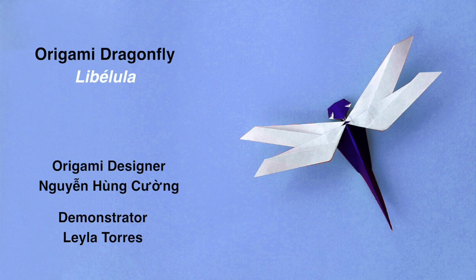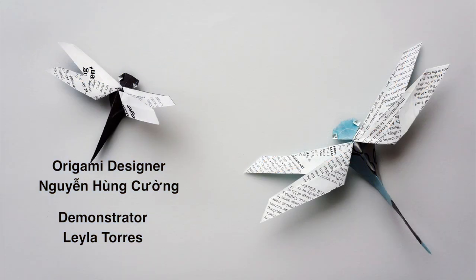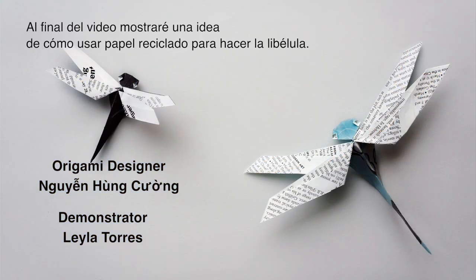Hi, this is Leila Torres of OrigamiSpirit.com. Today we are going to be making an origami dragonfly. At the end of this video I will show a tip on how to use recycled paper to make this dragonfly.